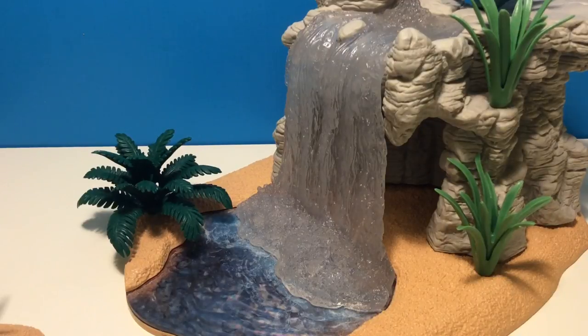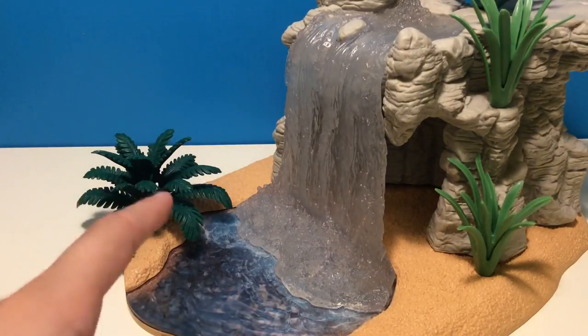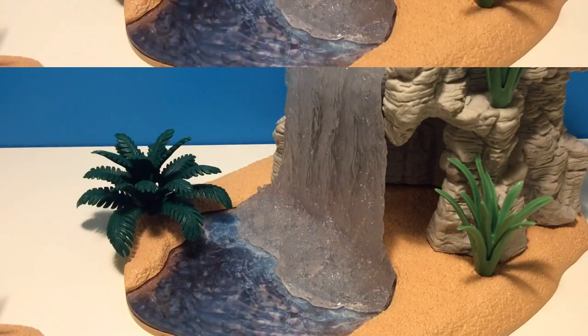Hi guys and welcome back to another video at the GCL. Today we're going to be having some new Mojo figurines. And by the way, you can see the waterfall over there — that'll be at the end of the video, right over here on top of the fur. So let's get started with our figurines.